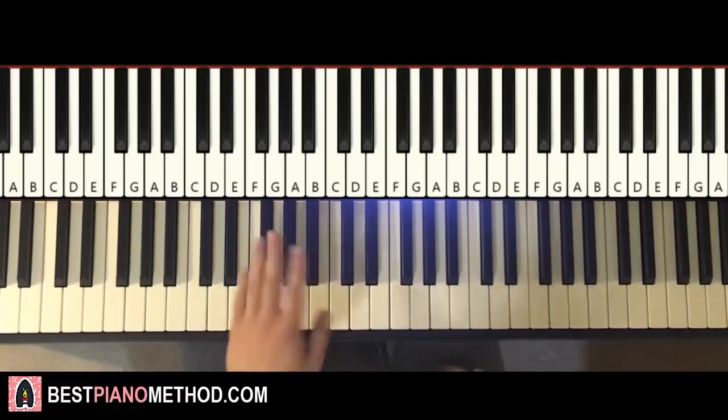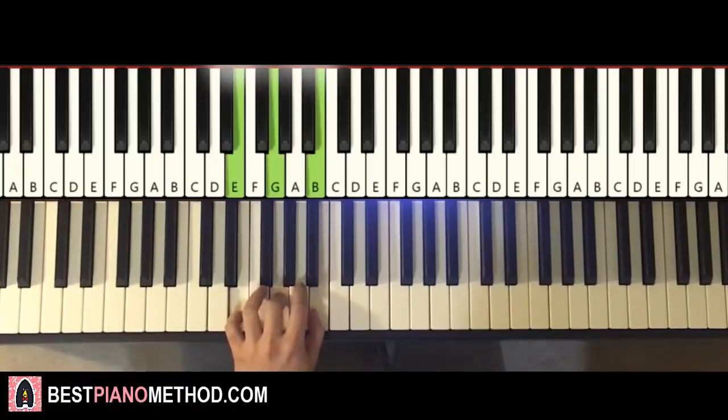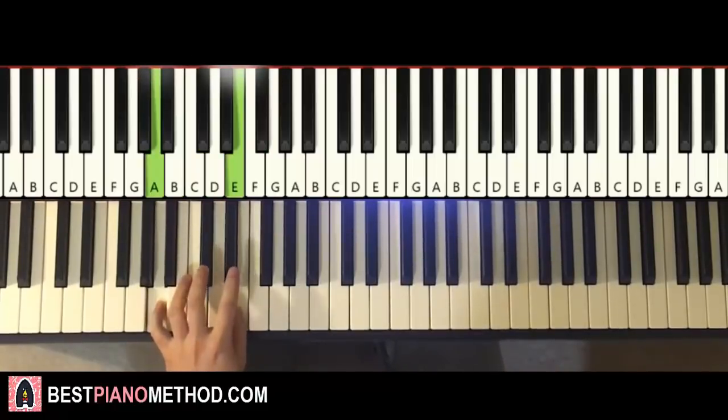Once you get the right hand, the left hand has four chords. The four chords are: D major — which is D, F sharp, A; second chord is E minor — which is E, G, B; third chord is B minor — which is B, D, F sharp; and the fourth chord is A major — which is A, C sharp, E.